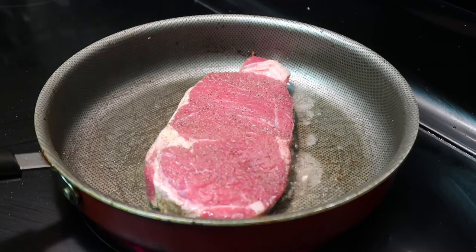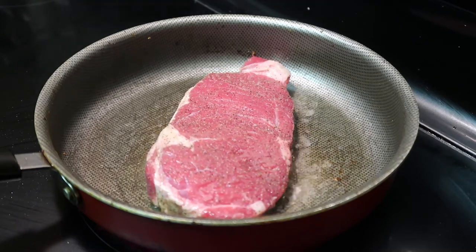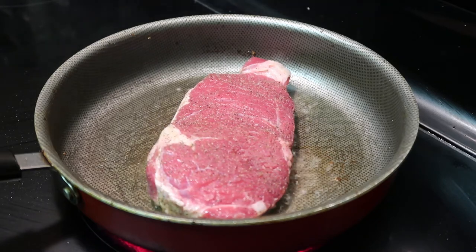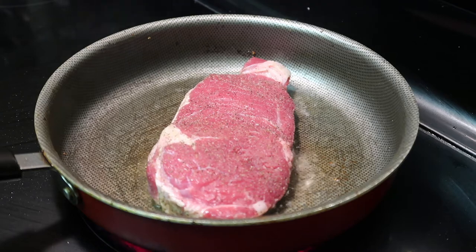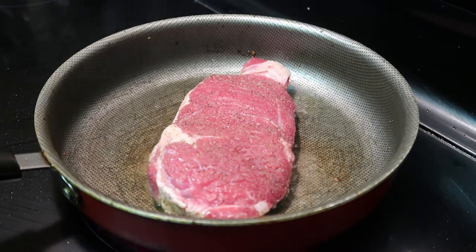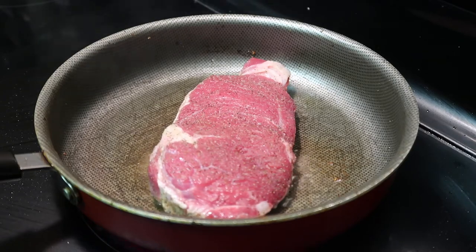I like my steaks medium well, so I'm going to let it sit for about five to seven minutes — this can vary depending on the size of your steak. After about five to six minutes, you want to go ahead and flip it on the other side.